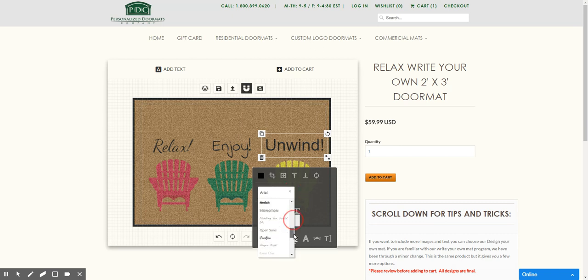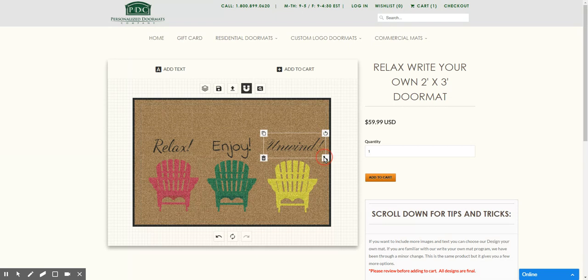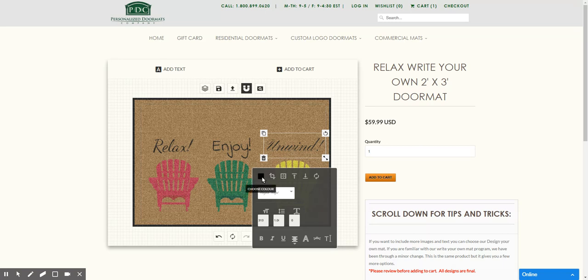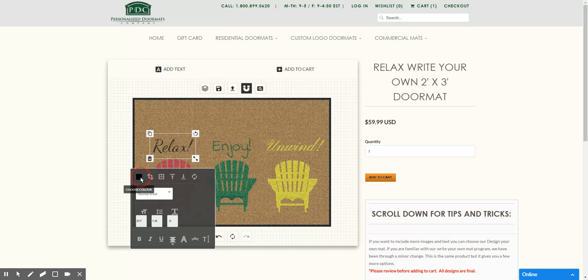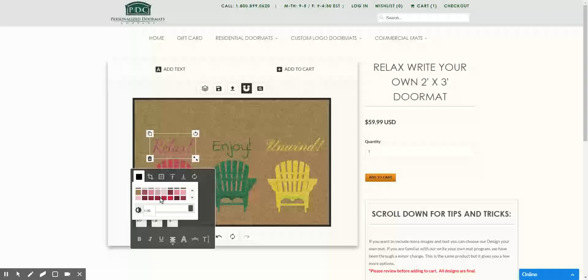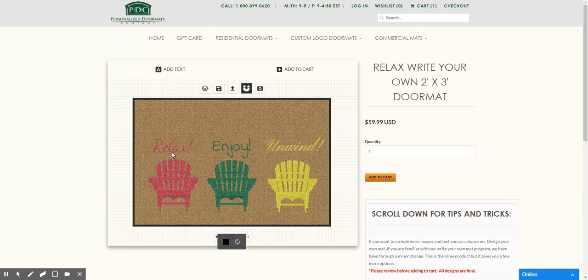So we have "Enjoy" and "Unwind" — making three different fonts on here. So we can try to match these colors as best we can with the chairs. I think it's closer to this red. There we go. Relax. Enjoy. Unwind.